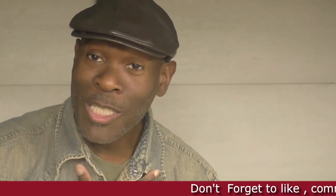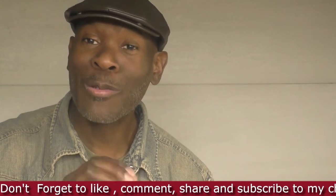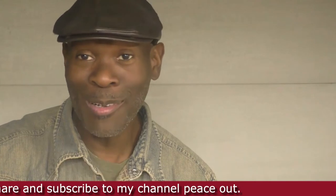Welcome to my channel, my name is Benoit Sherry. This will be a two-part video on how to make a concrete coffee table, so stick around. Peace out.